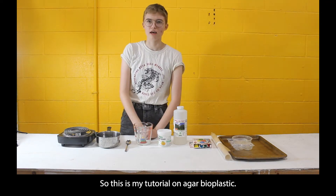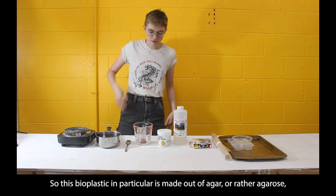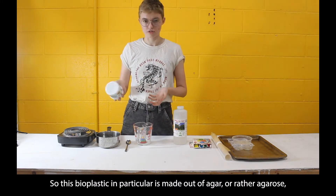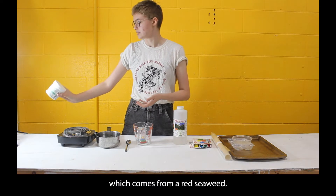This is a tutorial on agar bioplastic. This bioplastic is made out of agar, or rather agarose, which comes from a red seaweed.